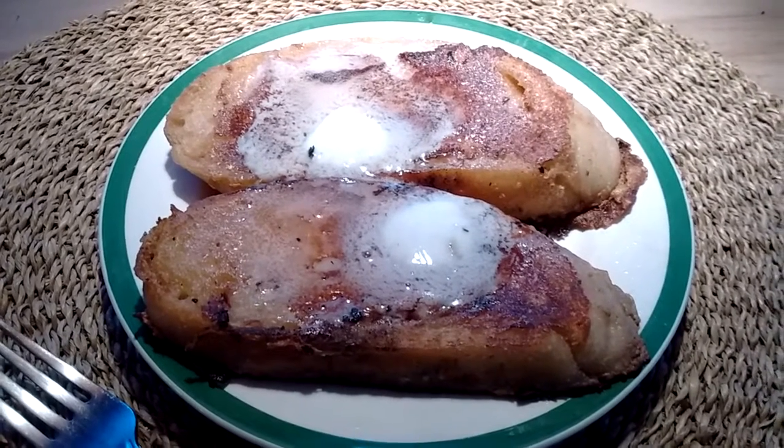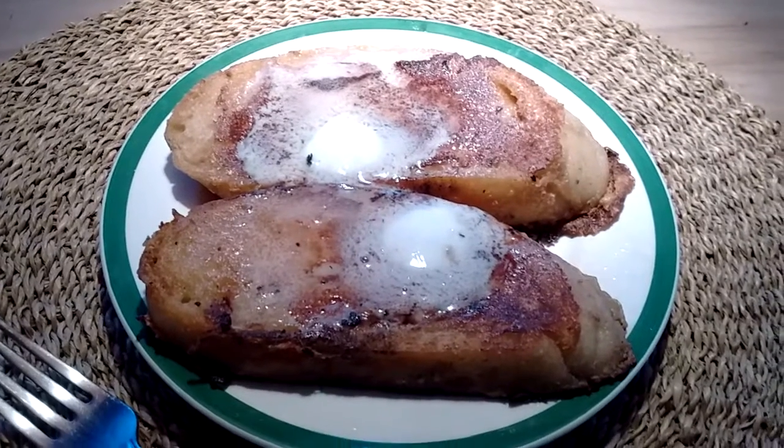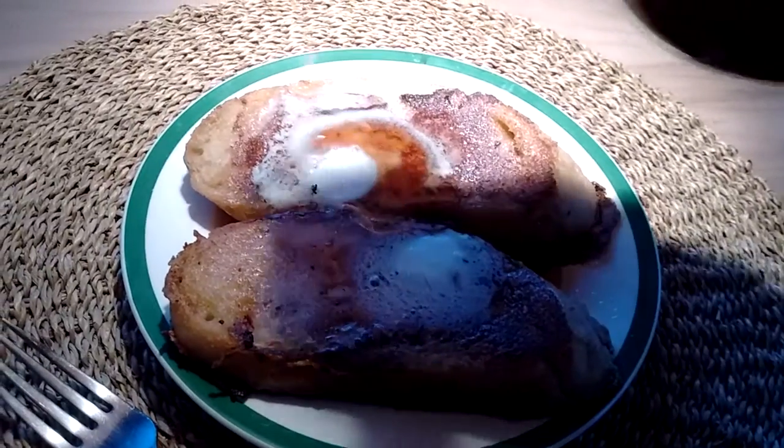Hey guys, here's another thing you can do with some of your leftover eggnog. You can make eggnog French toast, and it's really easy.